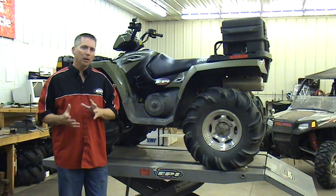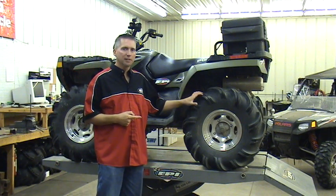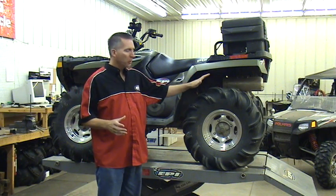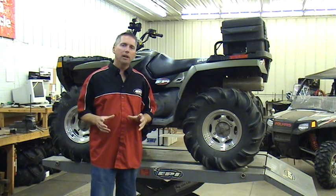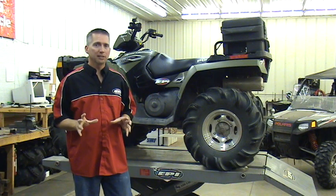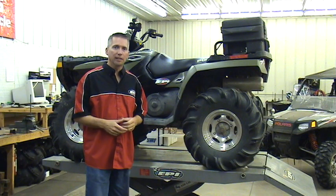What's the number one thing that we all change on our machine? We put on larger, more aggressive tires. We all love them, save up our money, bolt them on, and what we've done is we've added weight and a lot of resistance in the clutching system.